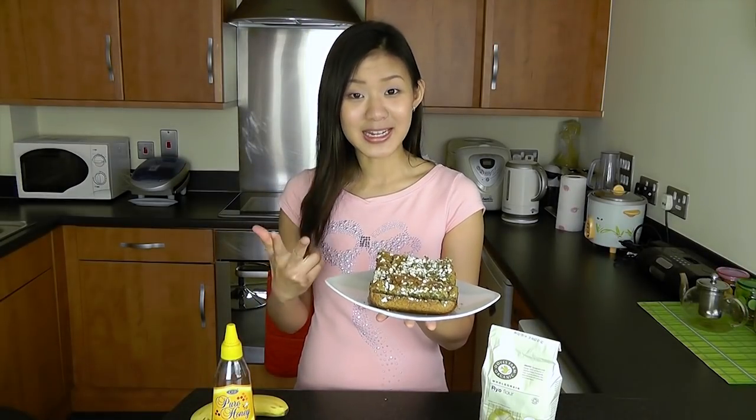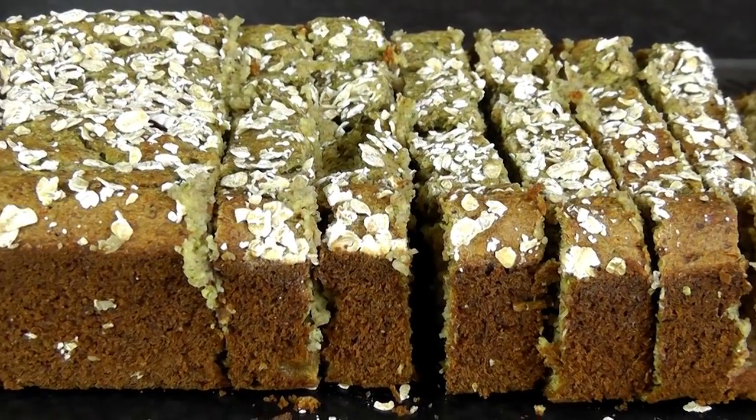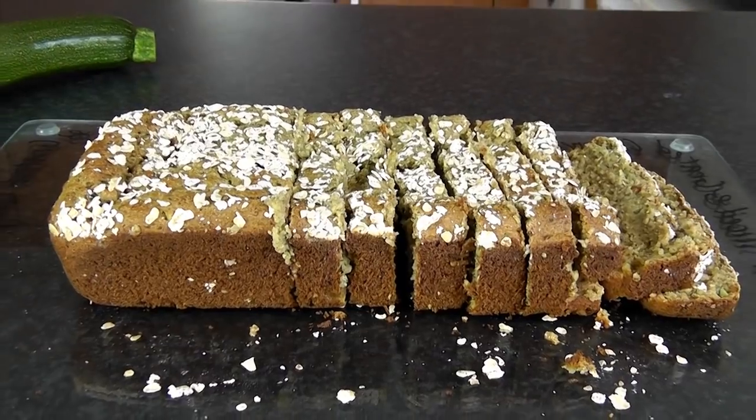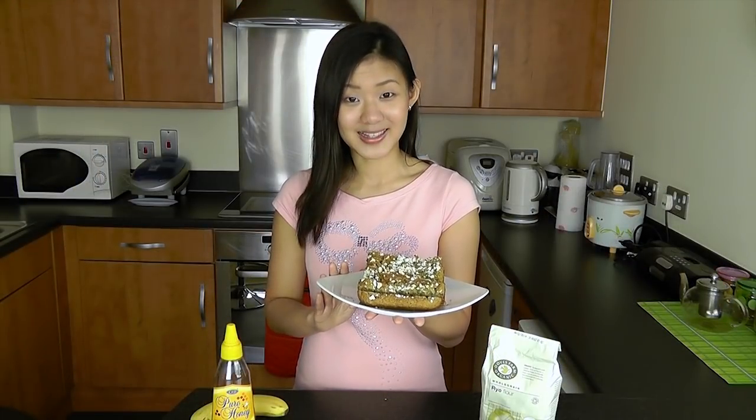This bread is so healthy, packed full of fiber from the oats, rye, and zucchini. It has no added sugar and no added oil, hence being low in calories as well. It is a great way to pack more vegetables from the zucchini, fruit from the banana, complex carbs from the rye and oats, and protein from the eggs.